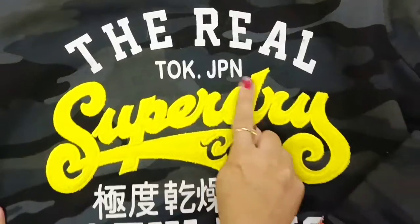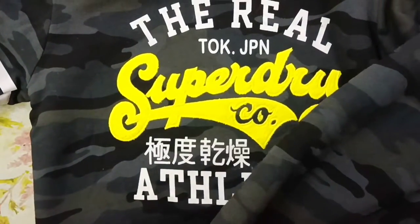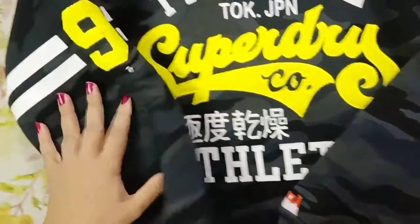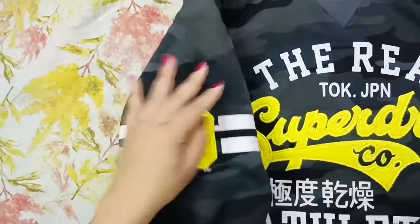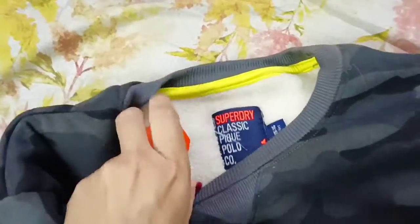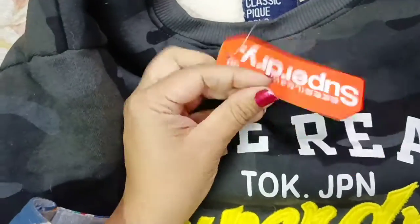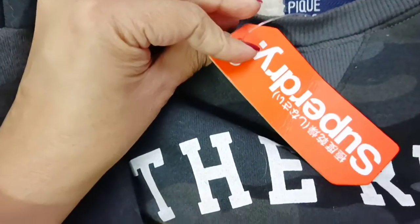This is the Superdry Athletic collection sweatshirt. It has a very smart design and this is the logo of the brand Superdry. This is the size — it is for 11 to 12 years.